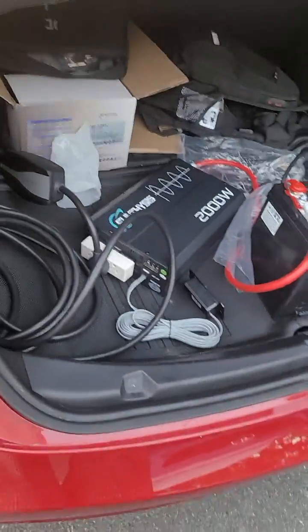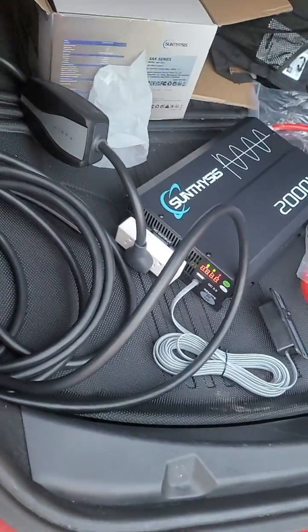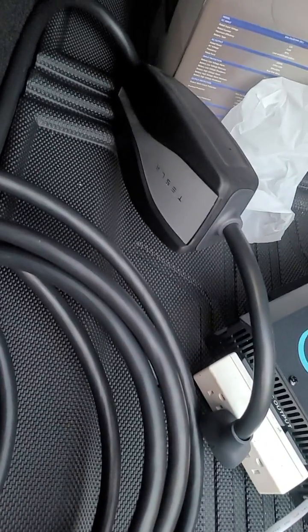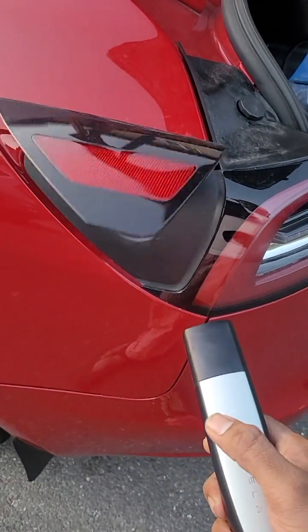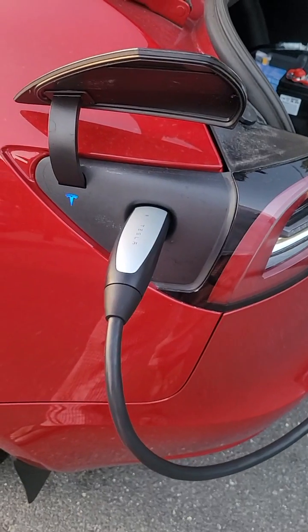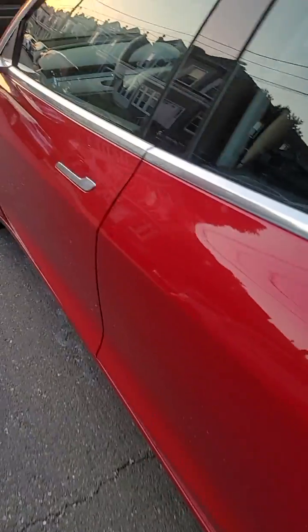Let's go ahead and test it out. I hope it's not gonna boom, but let's see. Turn it on — and yes, green, green, green. Okay, so yep, it's working. And here you go — green, and now I can see the Tesla is charging right now.